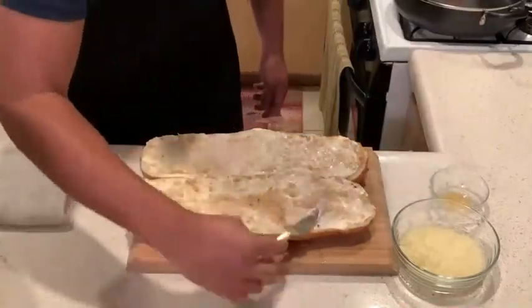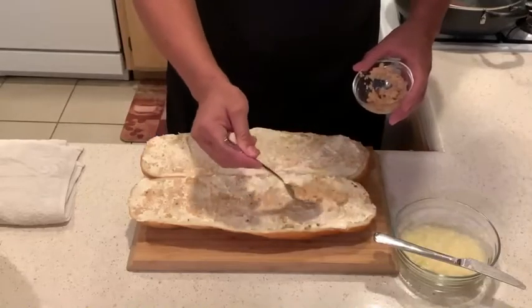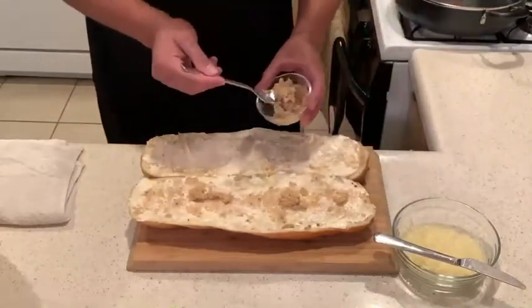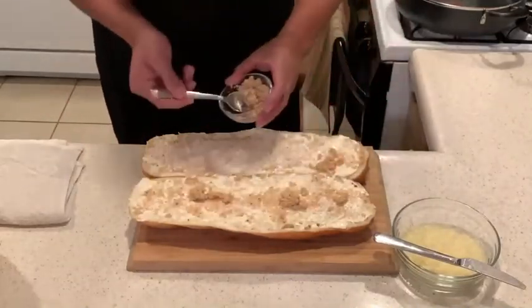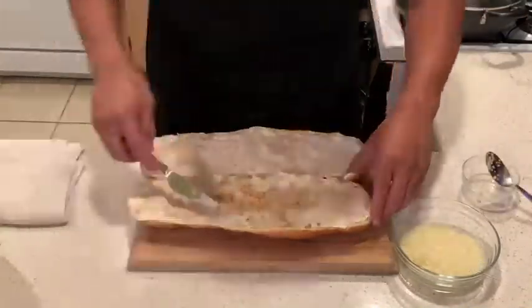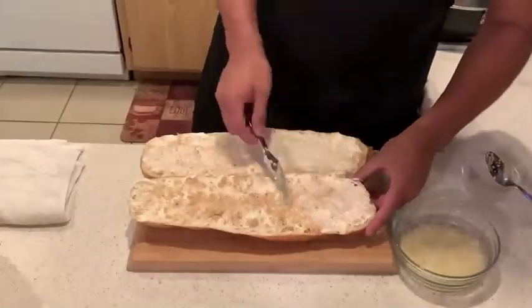And I'm going to do it again. Here's garlic layer 3.01 version. Got to have the garlic. Once you eat the bread, you'll agree it needed more garlic. And I promise you, this is going to be the best you've ever had.